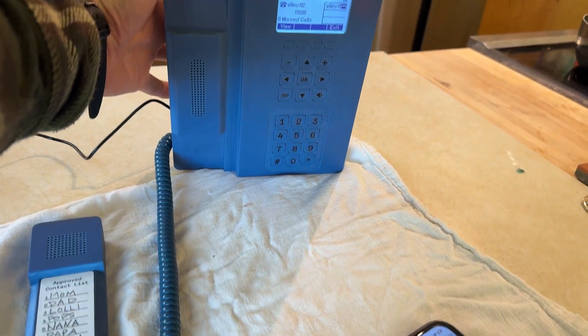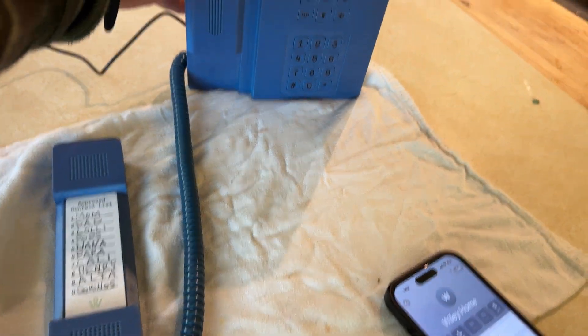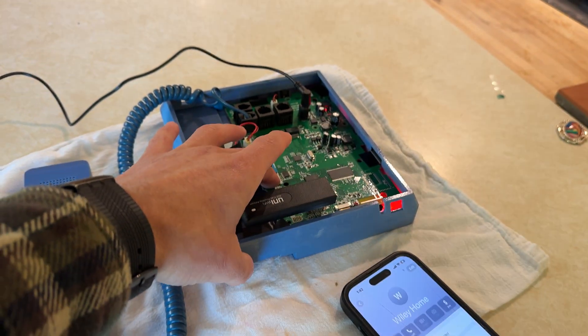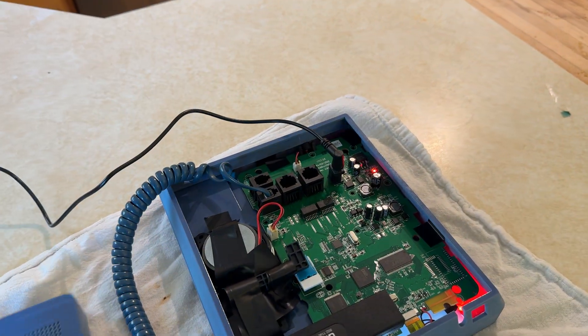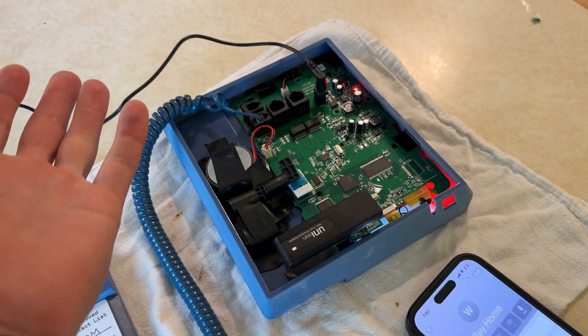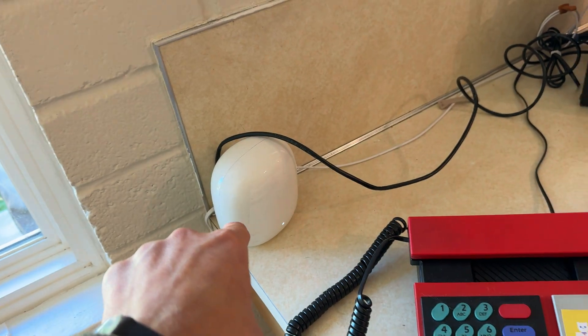Here is a Wiley phone. I'm going to give you a quick little demonstration. You can see that we have this device powered on, just with normal power, and it's connected to our Wi-Fi.